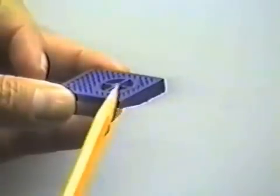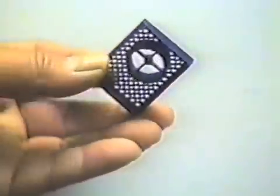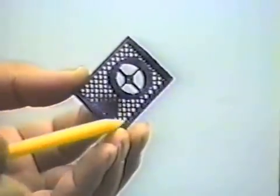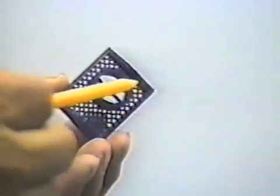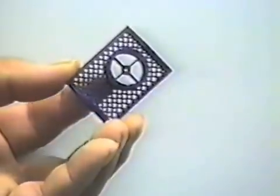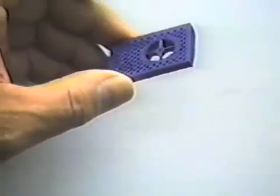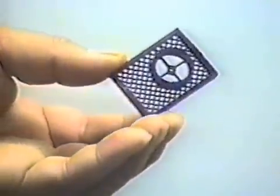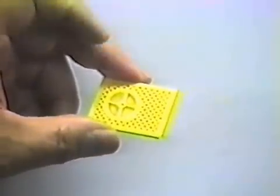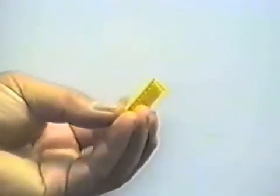Note also how straight and sharp the edges are, and how clear and sharp the detail is down in here. Here is another sample part that we have made on the machine that shows both materials still together.